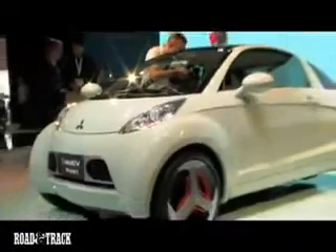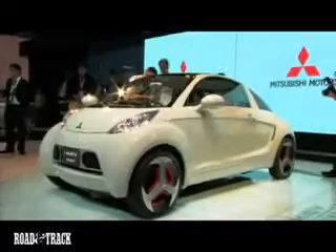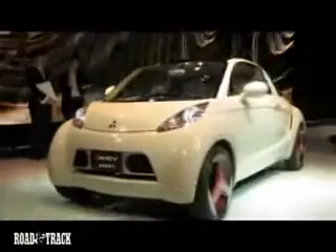Mitsubishi's cool-looking I family of electric city cars gets a fast and fun addition in the form of the I MiEV Sport concept. Looking like a modern fastback version of BMW's Isetta bubble car but with conventional doors, the I MiEV Sport uses a rear midship design in its layout.